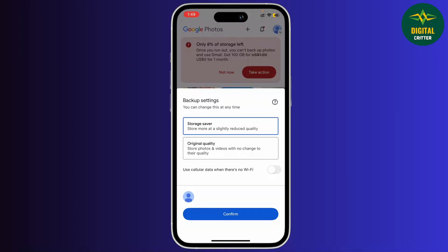If you tap on storage saver, the photos and videos will be compressed and stored in a slightly reduced quality. However, it will take a lot less space. And that's it!